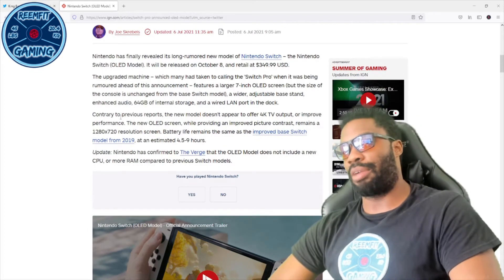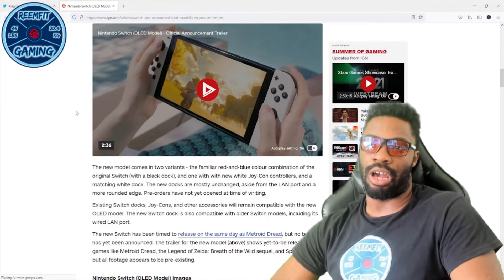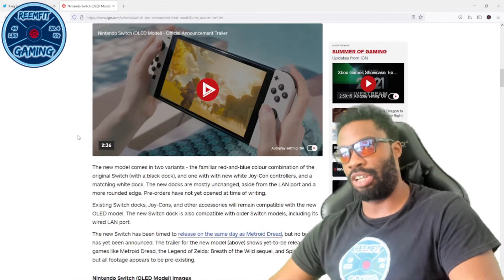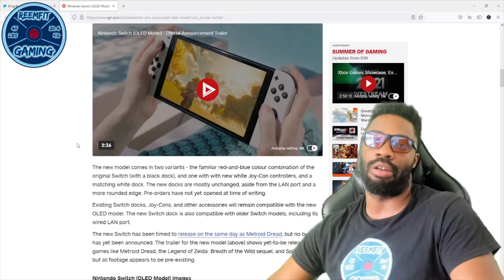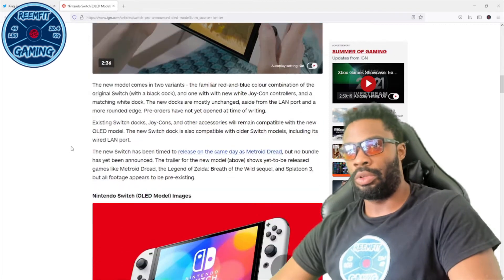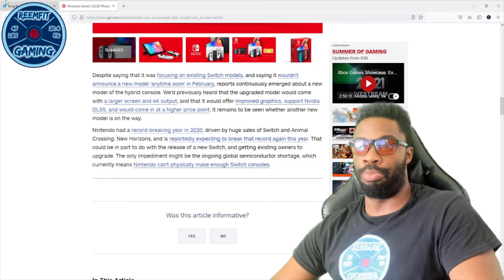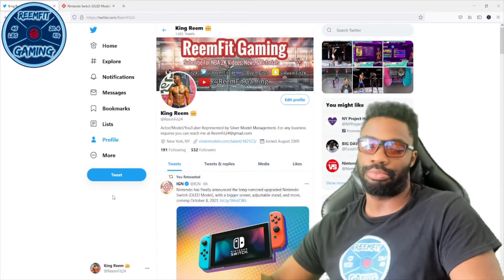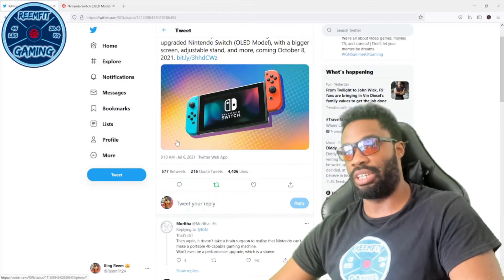People are very unhappy. I want to get into the comments but I won't play the announcement trailer because Nintendo is very strict about people using that content on their channels and I don't have the money to deal with that. But I'm not surprised at all — not in the slightest.